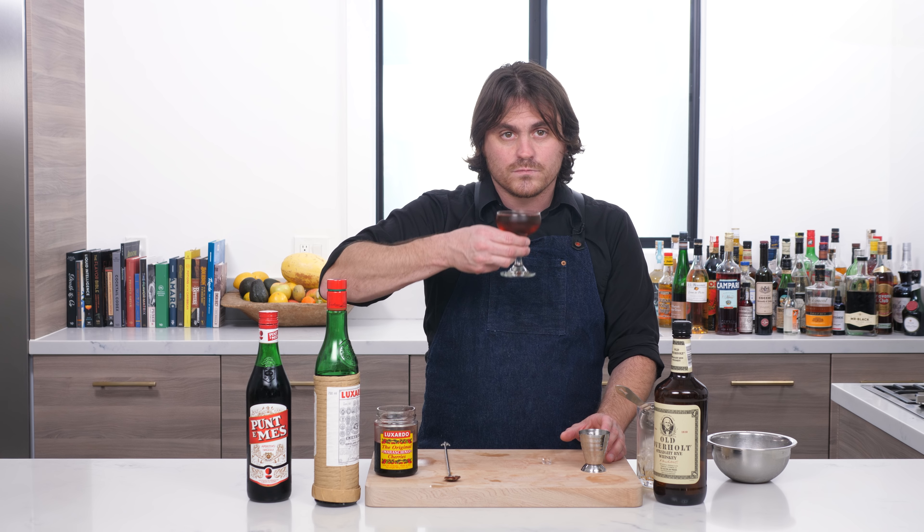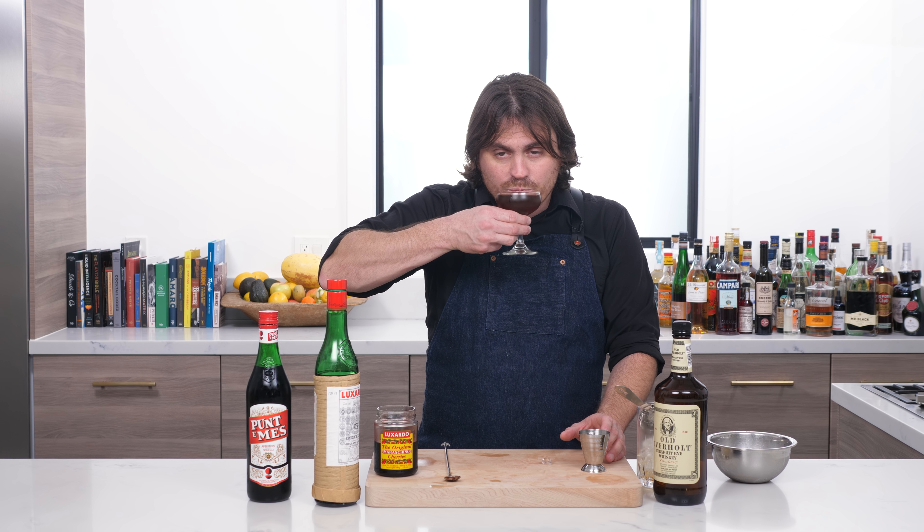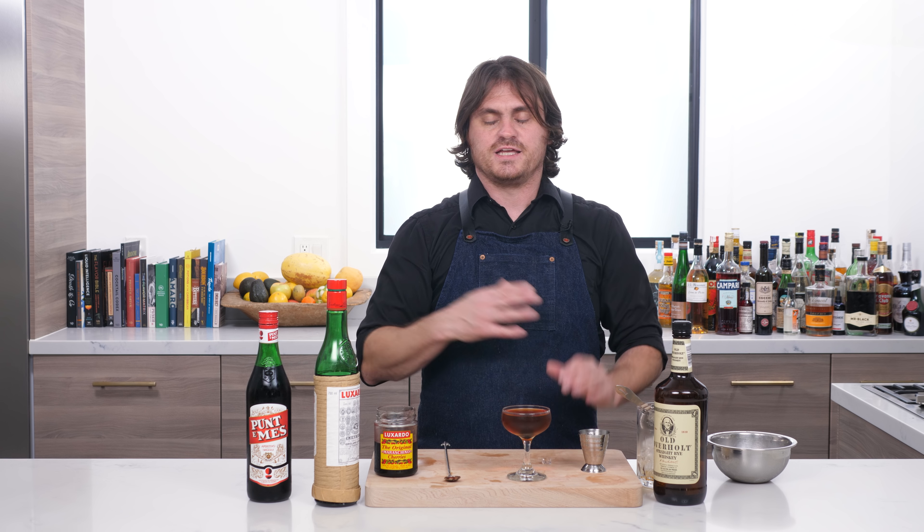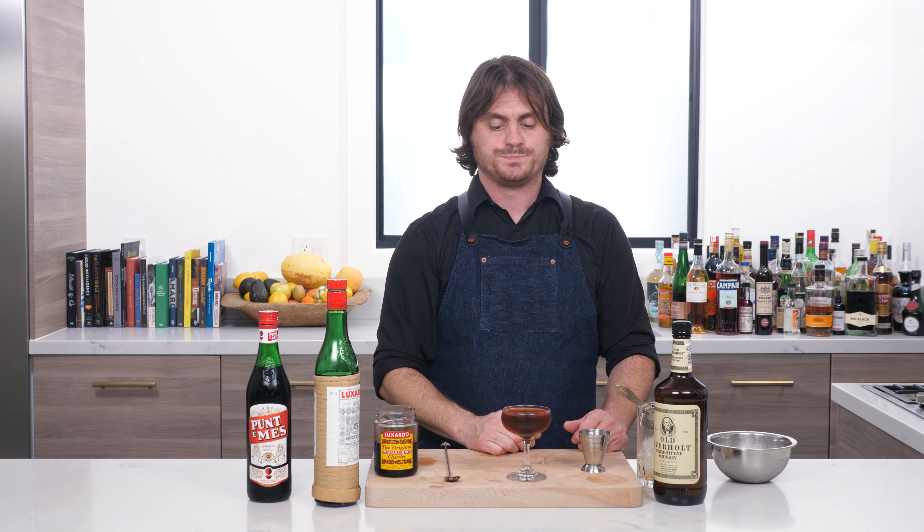Let's taste it and see what it tastes like. I inadvertently just told you what the flavor profile was anyway. You get a little bit of sweetness from the rye, but the rye is dry — it pairs really well with that maraschino liqueur, but you get a lot of dryness from the maraschino liqueur. And then you get that bitter finish from the Punt y Mes. It is a perfectly balanced Manhattan variation. I really hope you guys give this drink half a chance and make it at home. Until next time, I'm just going to take this with me and have myself a party. See you guys.